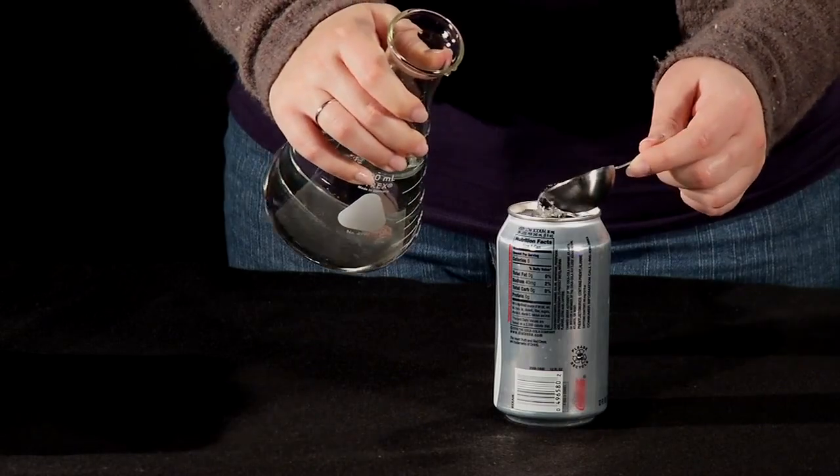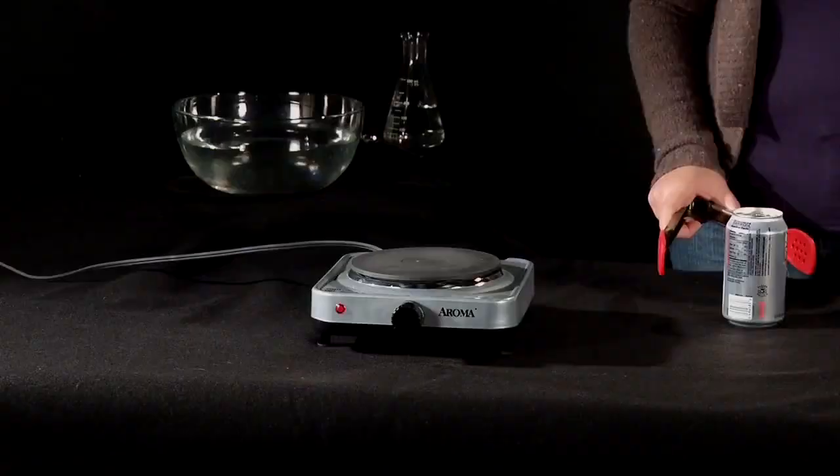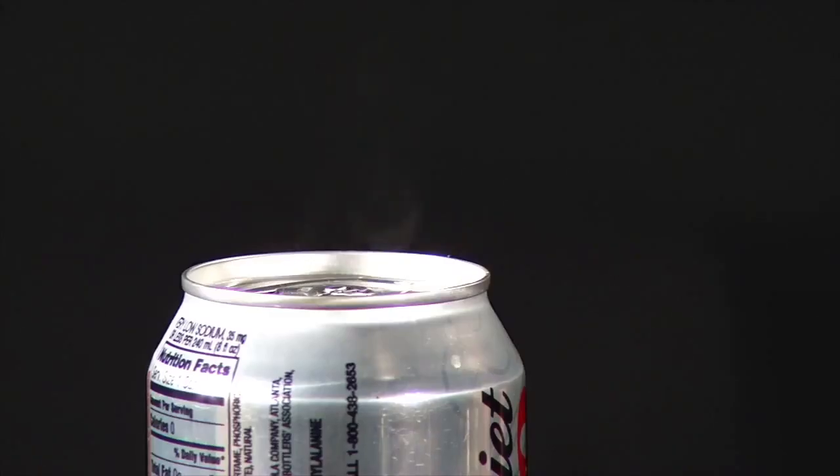First, place a small amount of water inside the aluminum soda can — about a tablespoon or two. Set the can on the hot plate and heat it until the water starts to boil. Listen for the sound of the water boiling and look for steam coming out of the top.